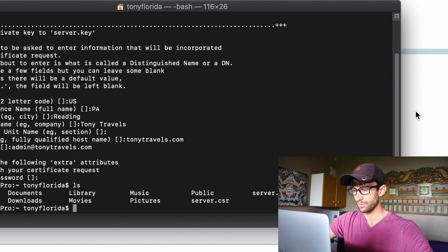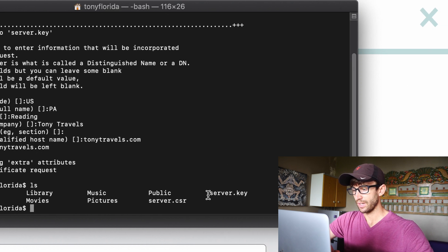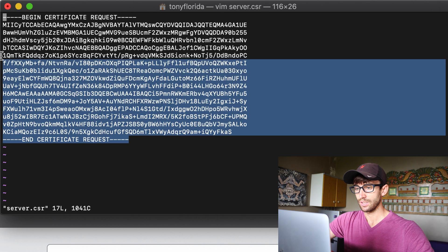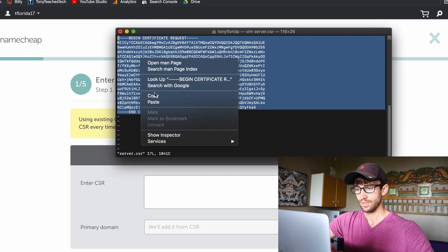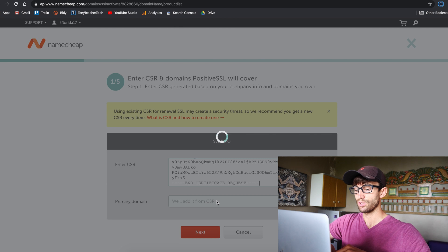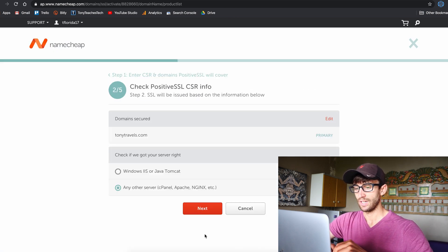If you look at your directory now, you'll have a server.key and a server.csr. There is the CSR we're looking for. Go ahead and view that CSR file — all we need to do is copy it and paste it into the Namecheap form. If we did everything correctly, it should automatically detect our domain name, tonytravels.com. Go ahead and click Next.